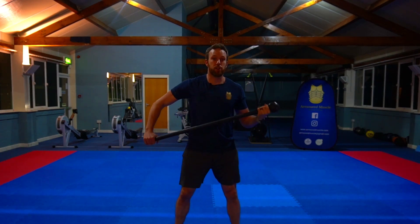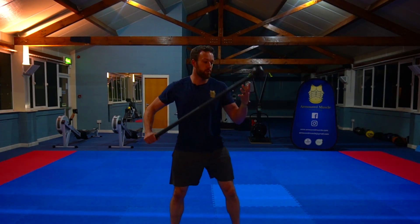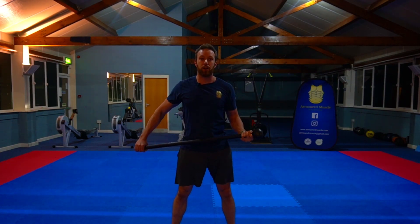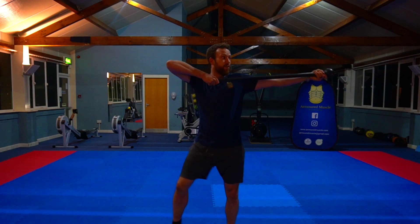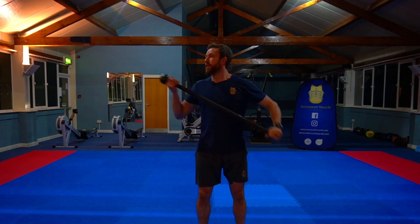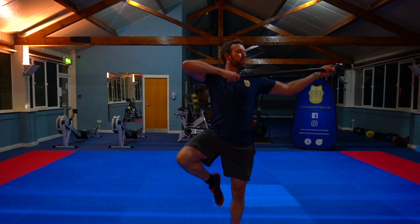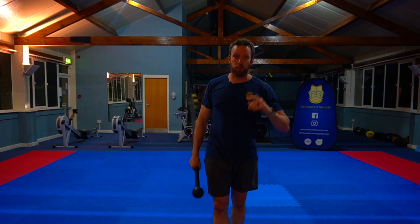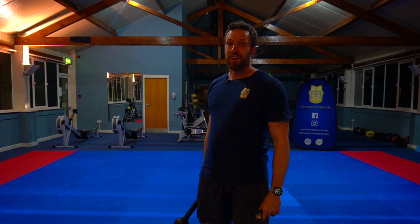If you want to make it a little bit harder, you can add a bit of choke to the mace — take your hand further down and do the same thing again. You can even add in a figure four for a few style points. Then change sides and go again — push and pull, push and pull. Give that a go for a real simple exercise. I'll see you again soon.